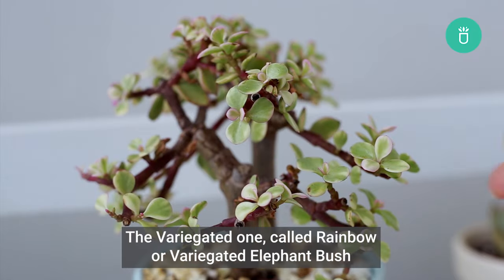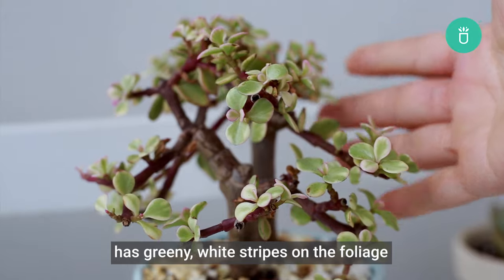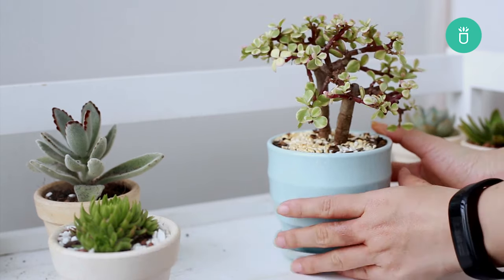The variegated one, called Rainbow or Variegated Elephant Bush, has creamy white stripes on the foliage. Their unique appearance makes it an excellent choice as a standalone specimen or even as part of a succulent garden.